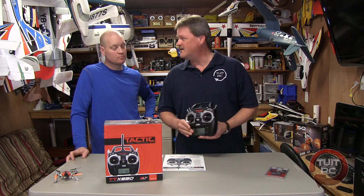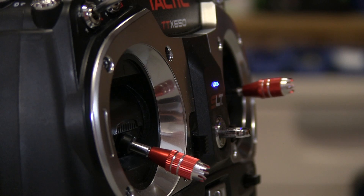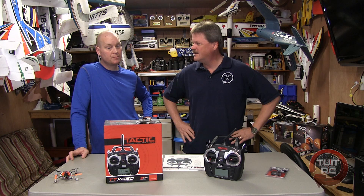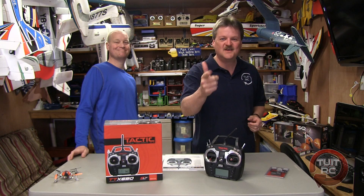I think this is a really cool radio. Some other things — it's got ball-bearing gimbals and anodized red aluminum sticks that are fully adjustable. The tension is adjustable on both sticks, so for people that like smooth operation or people that like it really tight, either way you can have it set up the way you like. That wraps it up — I hope you enjoyed the quick overview of the new Tactic TTX650. Look forward to more videos about this radio soon.